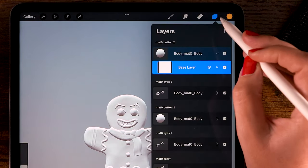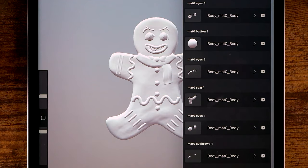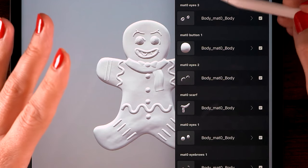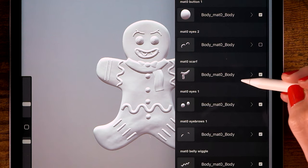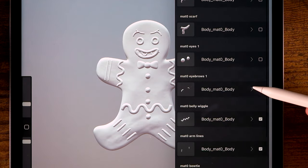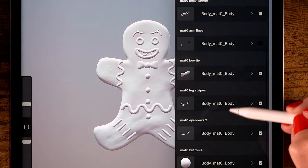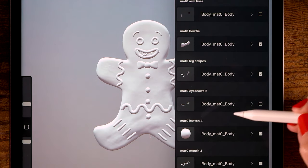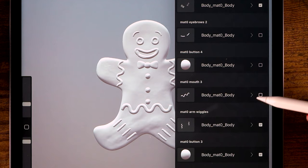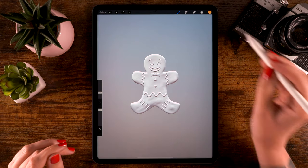To fix this evil version of the gingerbread man, you'll have to open the layer menu. You'll see lots of weird names — that's because I don't know exactly what I'm doing when it comes to 3D sculpting, so all the features are pretty much scrambled through the layers. But you can turn them on and off. I'll turn off eyes one, the scarf, eyebrows one, belly wiggle, arm lines. I'll leave the bow tie and leg stripes. I'll turn off the evil eyebrows, belly button, the wiggly mouth, and the mouth. Now he looks a lot better.